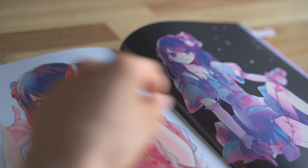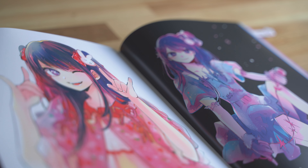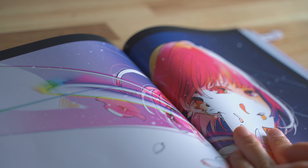My first impression of the book is that it's so colorful, exactly what I expected to see of her art. The layout and the quality of this book is really good. All pages are full color, and there are many large full-page illustrations organized by character.